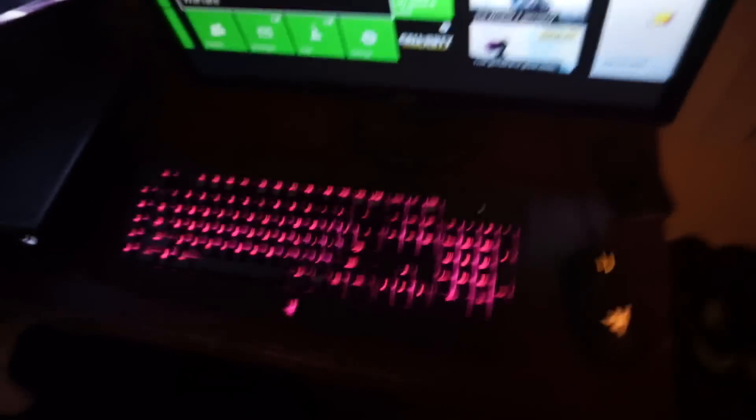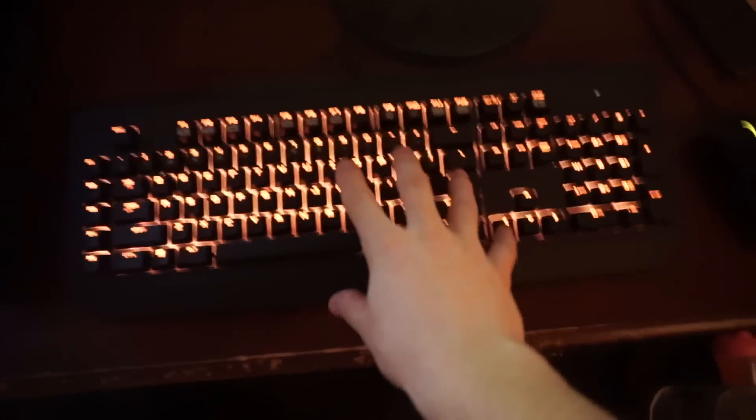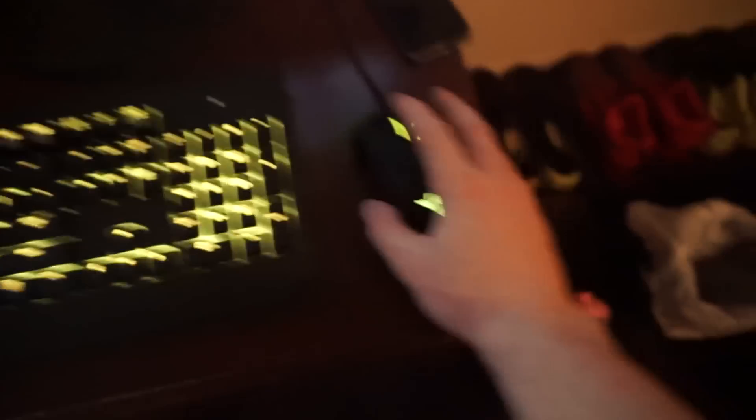Ladies and gentlemen, the setup is complete! Check it out — brand new Razer keyboard. I love how it just changes colors. It's like a mechanical keyboard and I got the mouse to match it as well. I think that's really really cool.